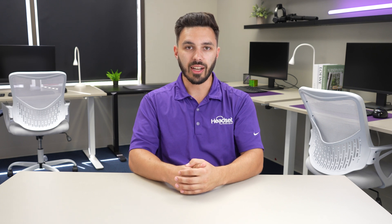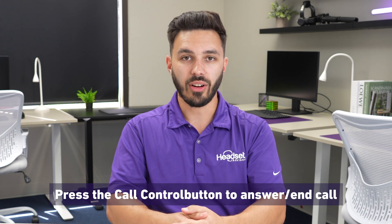Once the EHS-62 is set up, answering and ending calls is extremely easy. When there's an incoming call, press the call control button once to answer. To end the call, press the same button.